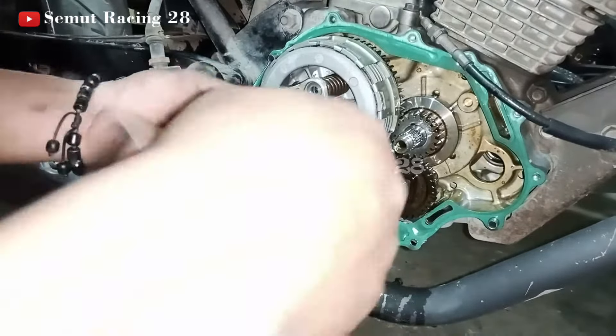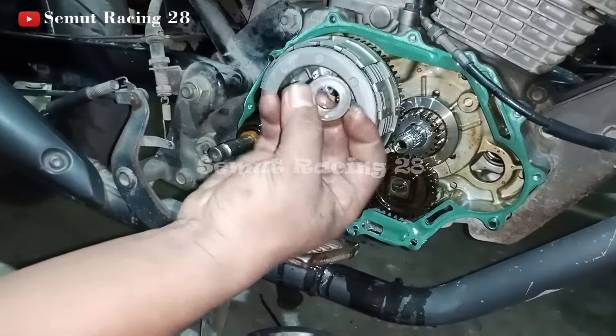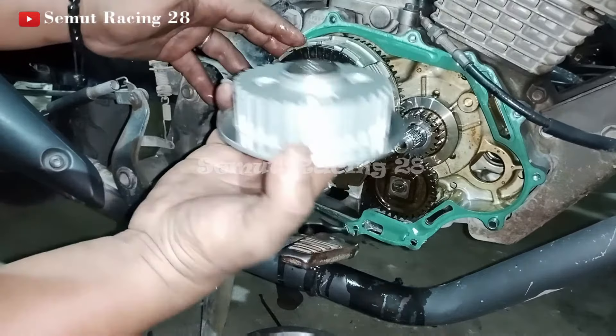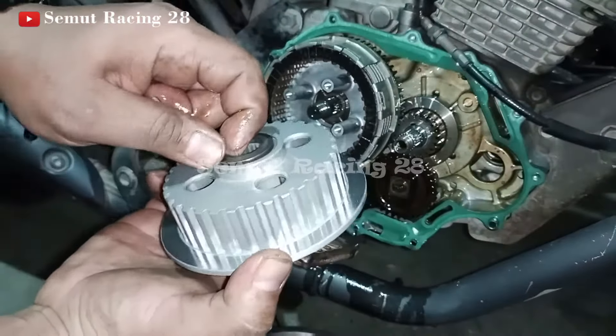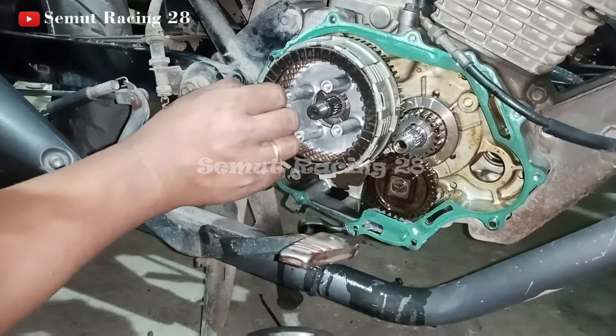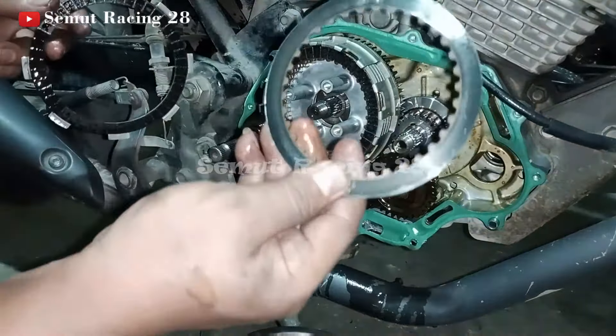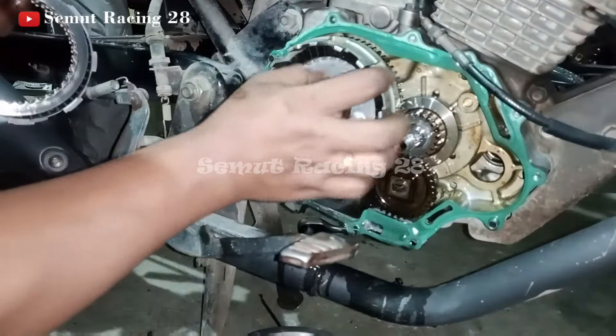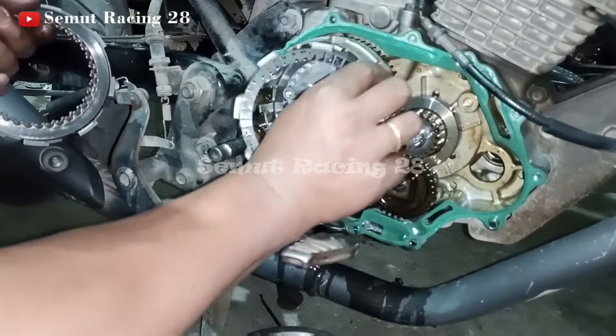Sudah siap copot. Pairnya mah mau bolak-balik sama aja ya teman-teman. Disini juga ada ring — teman-teman juga harus perhatiin ada ring. Ini kalau kita buka satu-satu: buka satu, nah ini di dalam ini juga ada ring ya teman-teman. Ini jangan sampai lupa. Ada ring lagi di dalamnya. Di kampas — plat kopling — kampas lagi — plat kopling lagi — kampas — plat kopling — kampas lagi — plat kopling — terakhir, ada kampas lagi.